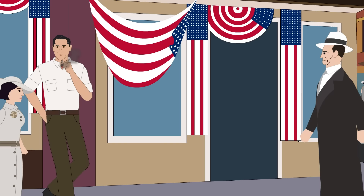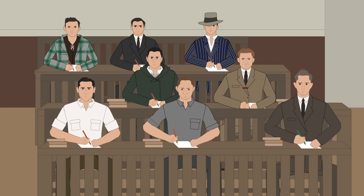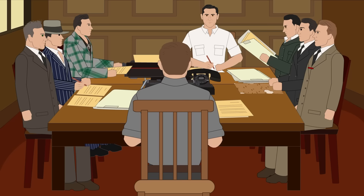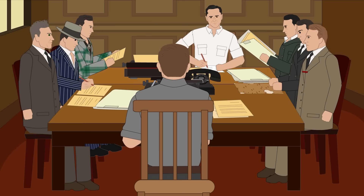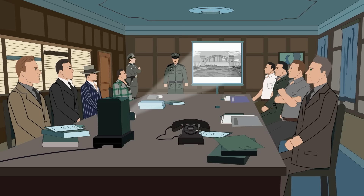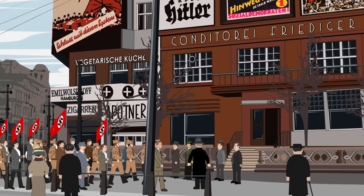The eight men who made up the spies were all German-born men who had spent a large period in America. George John Dash, Ernest Berger, Edward John Kerling, Herbert Haupt, Richard Quirin, Heinrich Harm Heinck, Hermann Otto Neubauer, and Werner Thiel spent two months in spy school on a farm before the mission began in May 1942. Lieutenant Walter Kappa, a Nazi intelligence officer who chose the men based on their English ability, devotion to Nazism and their perceived desire to be saboteurs, ran the operation.